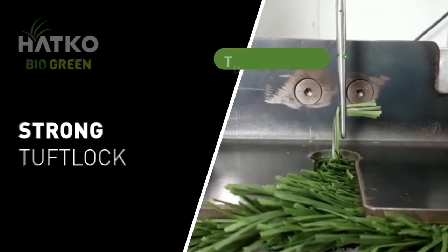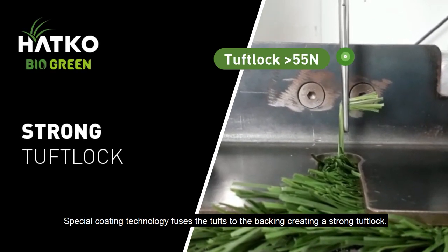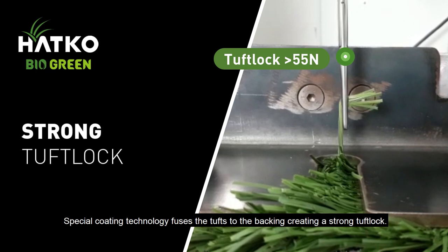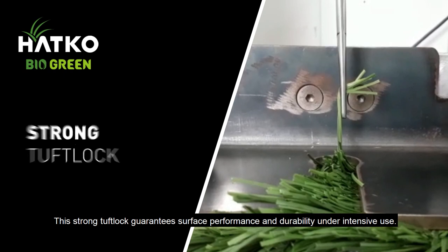Strong Tuft Lock: special coating technology fuses the tufts to the backing, creating a strong tuft lock. This strong tuft lock guarantees surface performance and durability under intensive use.